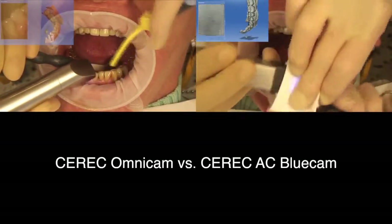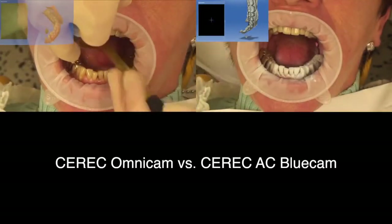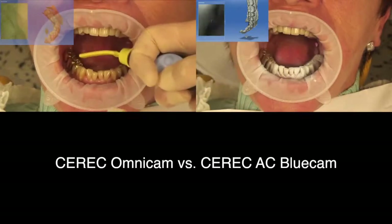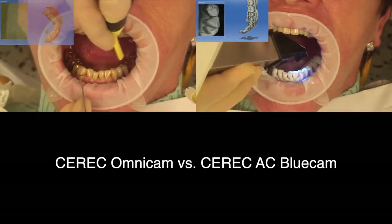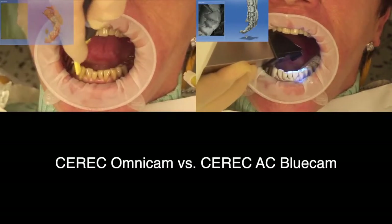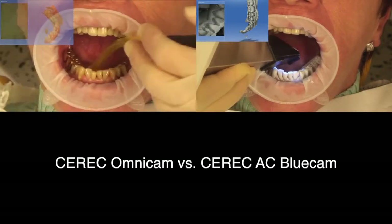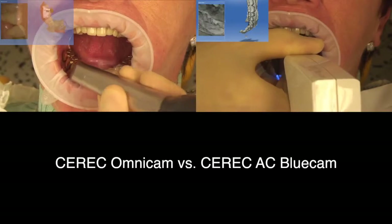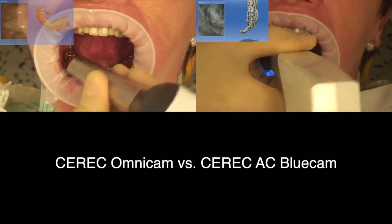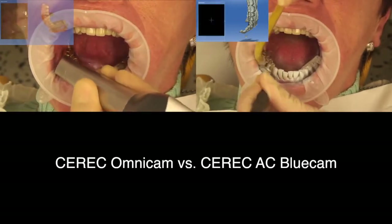The scanning strategy is identical for both cameras. You can't and actually shouldn't scan the whole arch in one go with a whole arch scan as it would be very difficult to do. It is therefore recommended that you dry an area, or powder it if you're using the Bluecam, scan it, then overlap the scans and go through the whole thing again — dry or powder an area, then scan it, and so on.